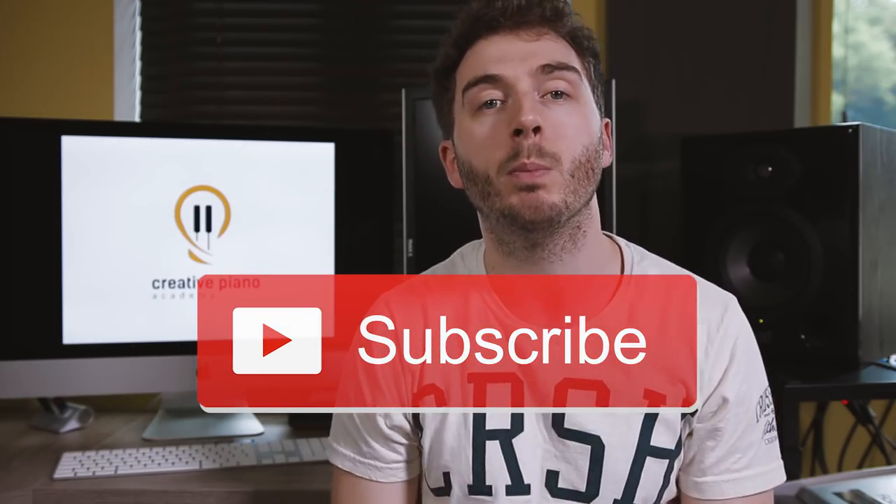Hey guys, welcome to Creative Piano Academy where people come to learn simple techniques to get better at the piano. If that sounds good to you, smash that subscribe button. Now let's get going.